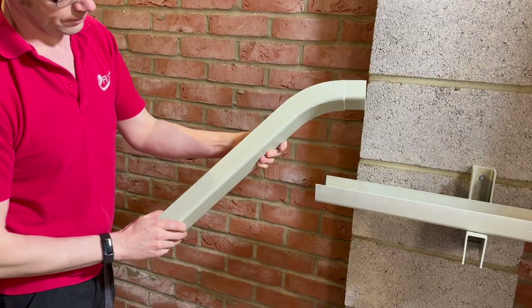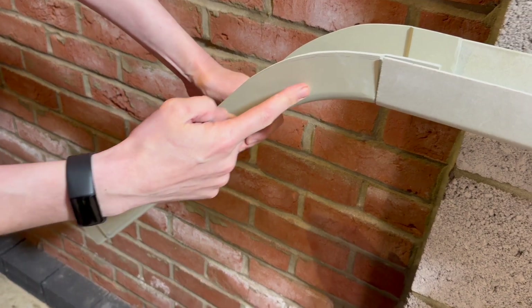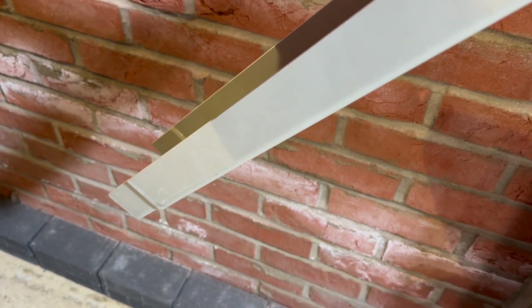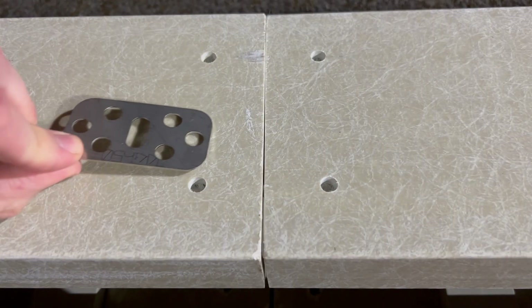This offset coupler allows you to change the height or depth of your containment system and is adjustable by trimming the side piece down to length, allowing you to achieve a range of height differences with one standard size device. When connecting two trough or ladder lengths, insert the splice plate — sometimes referred to as a fish plate — and secure it with the specified bolts.